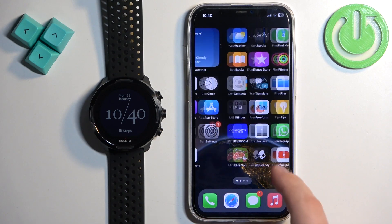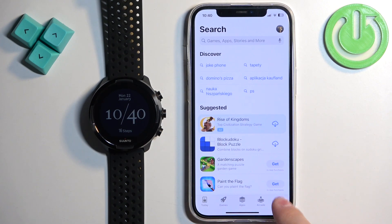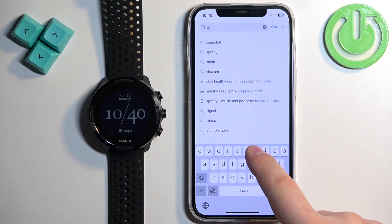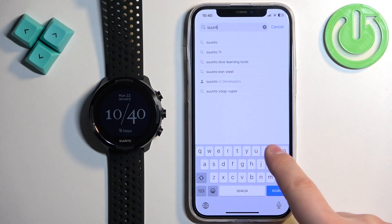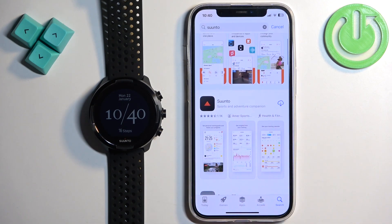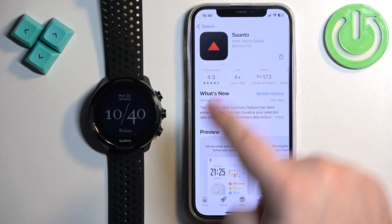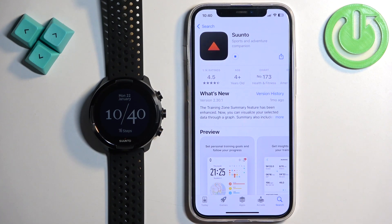Once you do, open the App Store on your iPhone. In the App Store, tap on Search and type in 'Suunto' like this, then tap on Search. You should see the Suunto application on the list — tap on it to select it, then tap on the Download or Get button to download and install the application.